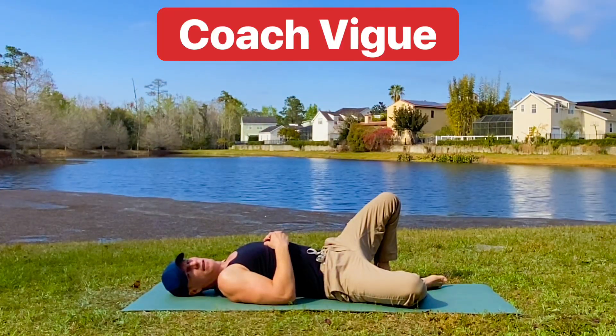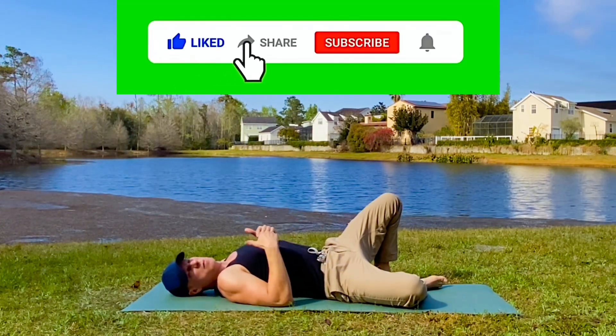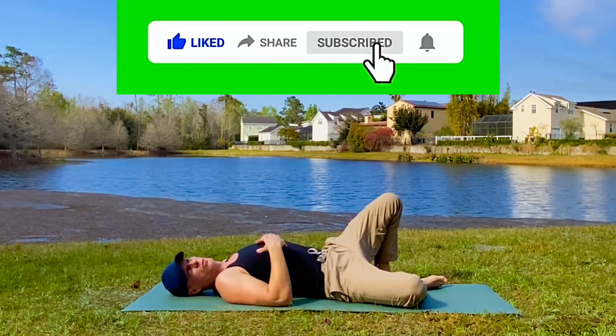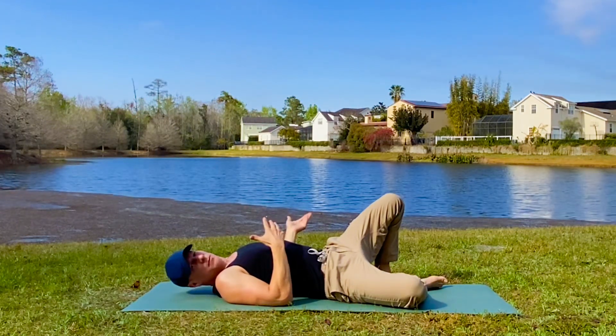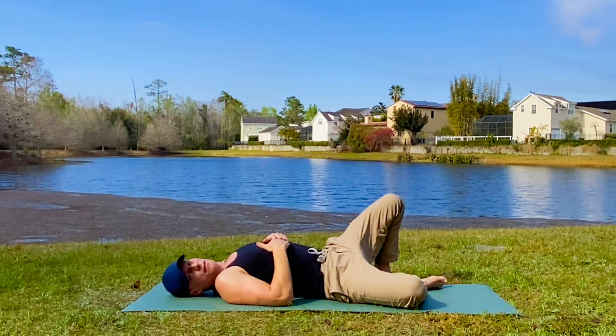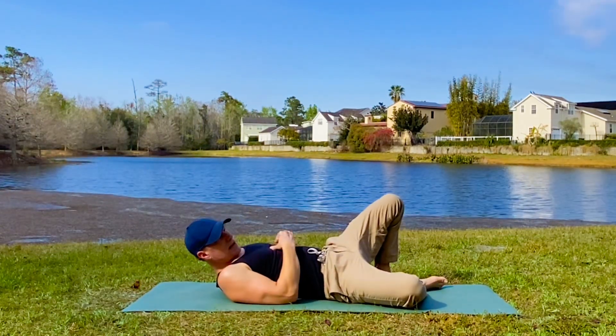My friends, Coach V got a little jumpstart on you. This is a very, very relaxing bedtime yoga stretch. I'm not in my bedroom, but I do sleep out here sometimes. It's all part of living in Florida — I like to sleep outside. Nothing wrong with that.